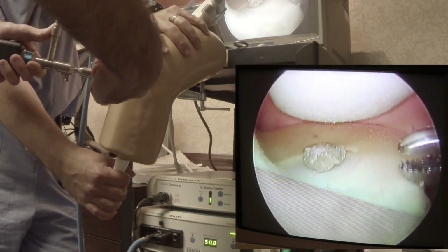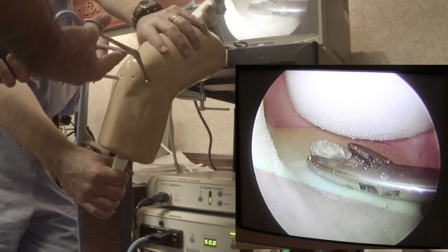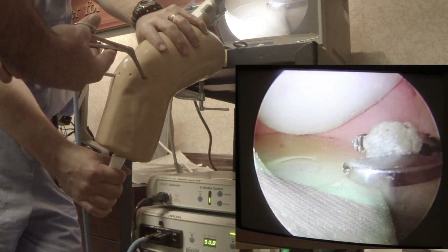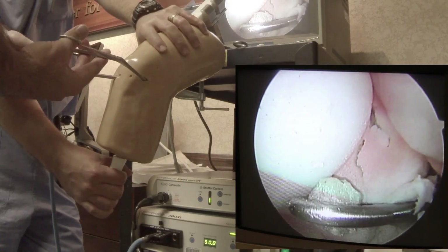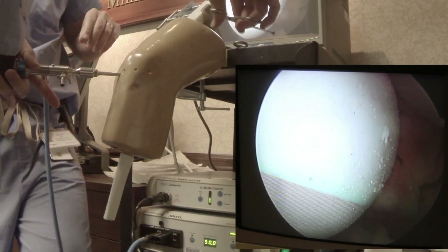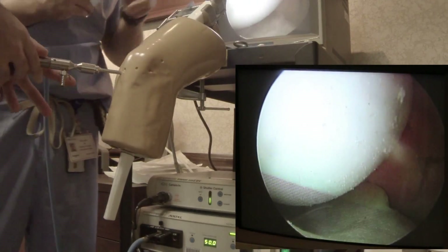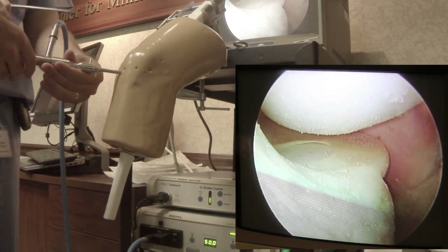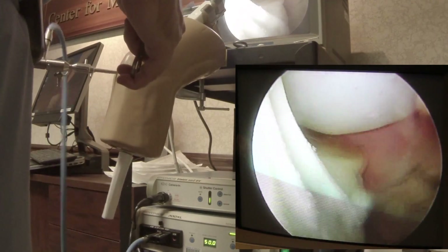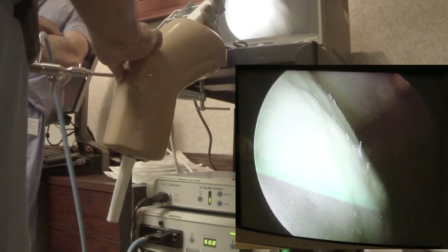Make sure you have a good grasp on it. Now let's get our tool in there. Nice — good triangulation. You used your pituitary to sort of turn it, 90-degree it. Those are things you need to do. Sometimes when you're having trouble grasping a loose body, a good technique is to go to the notch as your home base — you can push it into the notch.